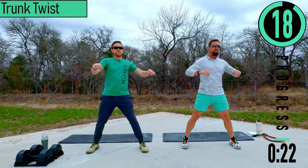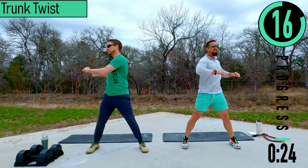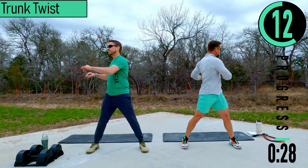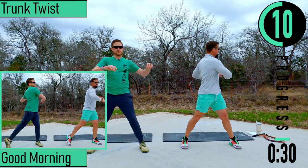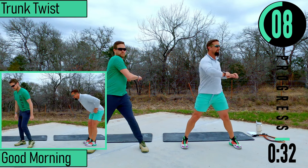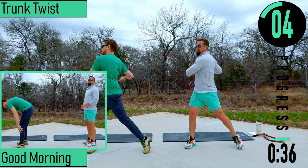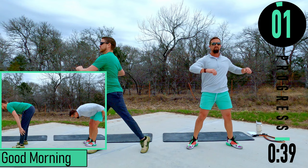Feet nice and wide, rotating — there we go, nice and easy. We're not going crazy, remember this is just a warm-up. If you want, you can start pivoting at the hips, let them open up. We've got good mornings coming up next.